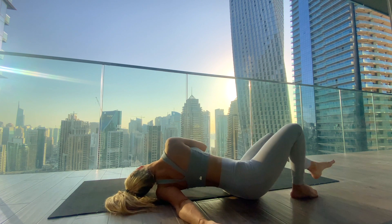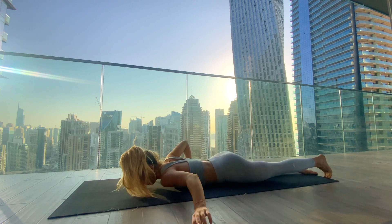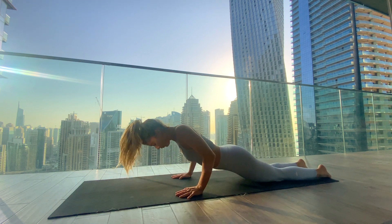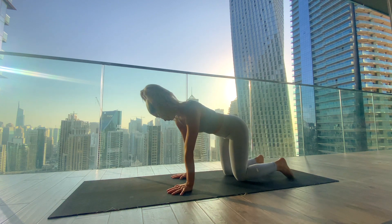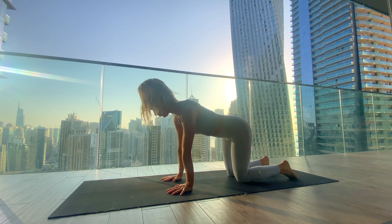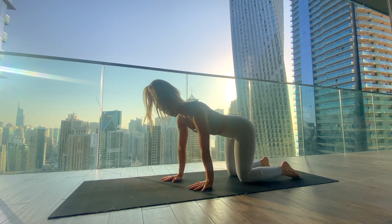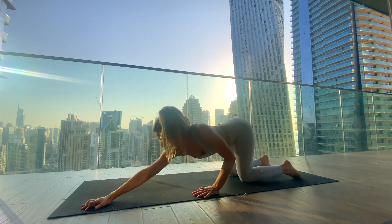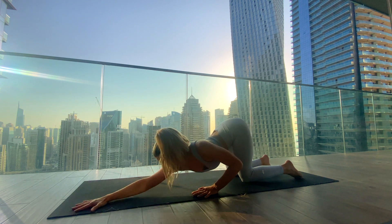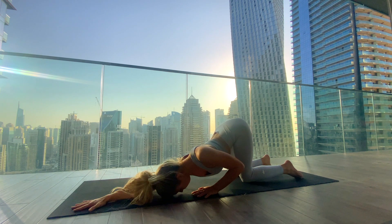Slowly release, extend the legs long, roll back onto the belly, hands underneath the shoulders, and lift back up to tabletop position — hands underneath the shoulders, knees underneath the hips. From here, place the left palm one handprint back and one handprint to the left, and reach the right arm to the left corner of the mat, melting the chest down and finding a stretch in the right shoulder and arm.